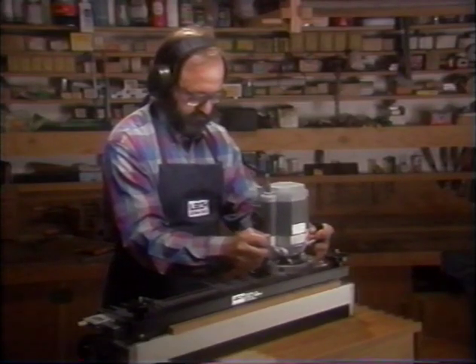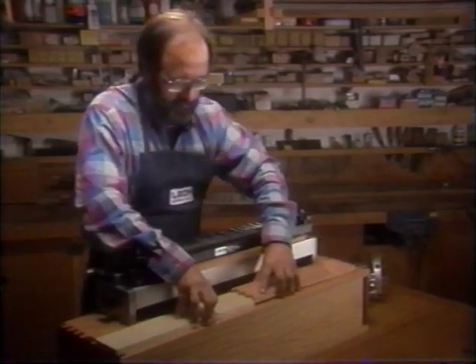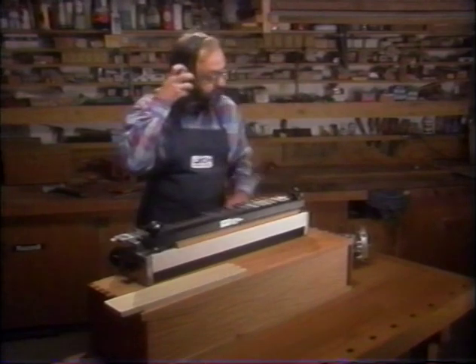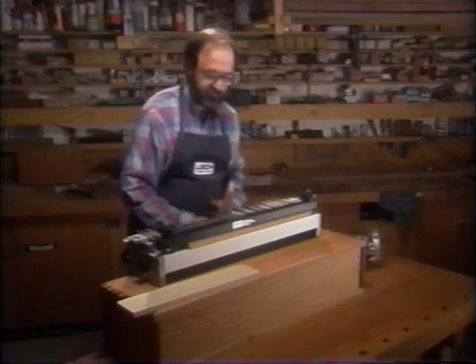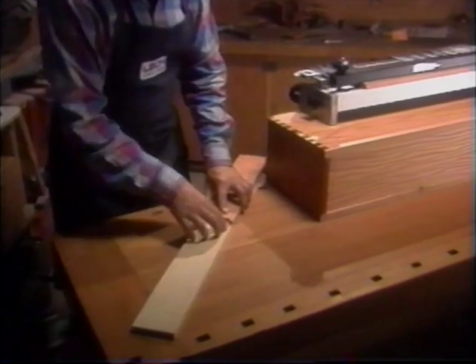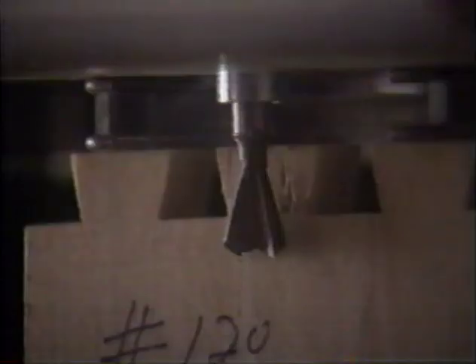Although in the pin mode, what you are creating is actually another set of tails. The two pieces you are cutting will produce an end-on-end joint. Test the two pieces for fit. If the joint is loose, lower the cutter. If the joint is tight, raise the cutter and cut fresh test pieces as necessary. Once you have achieved your desired fit, you have established the correct depth of cut for the half-blind dovetail. Keep this successful test piece as a depth gauge for future quick setups.